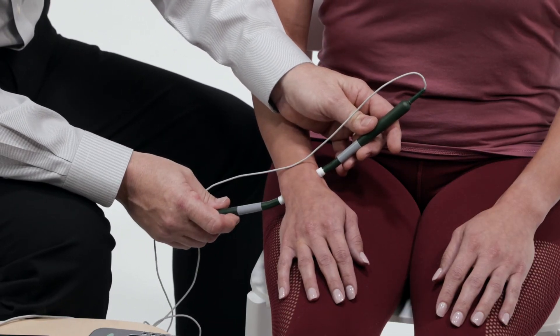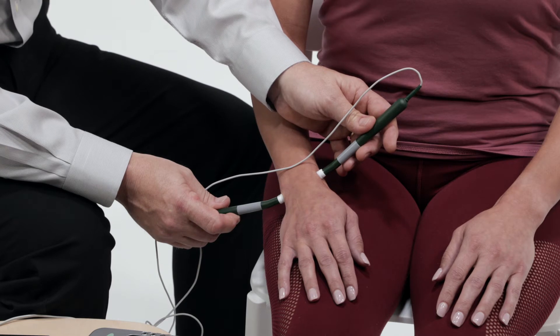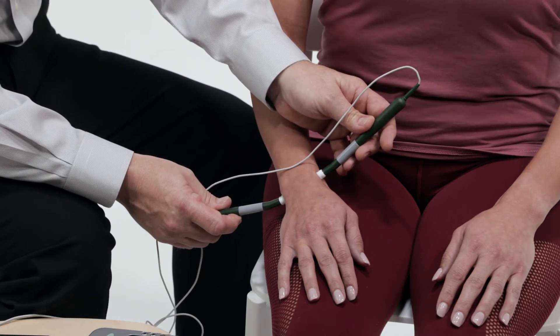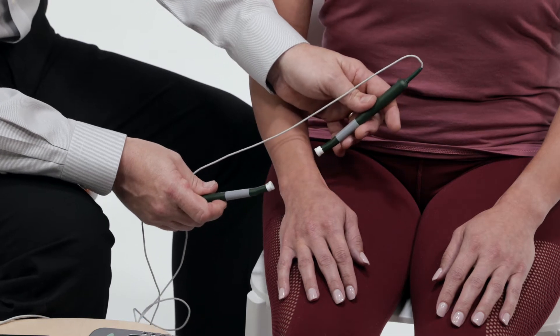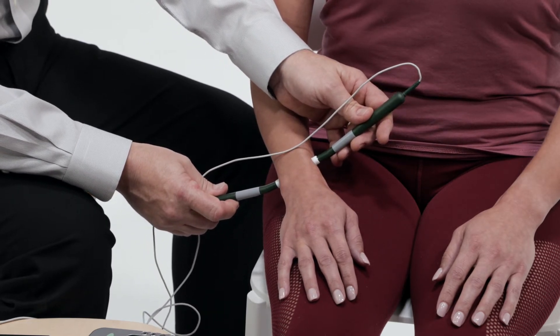The timer cycle will start with two beeps when the skin is contacted and end with a single beep. Hold probes firmly against skin for the entire 10-second cycle before moving to the next treatment location. When the timer ends, one probe must be lifted up and placed back on the skin to restart the timer.